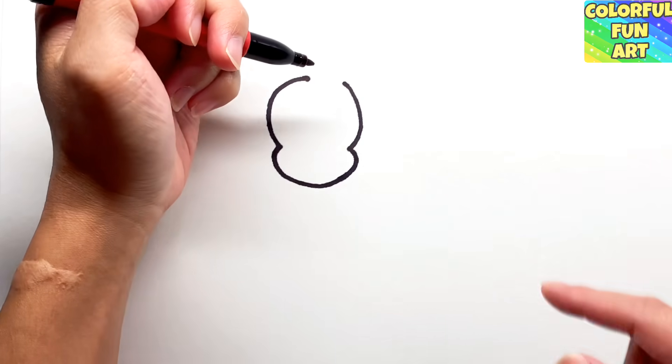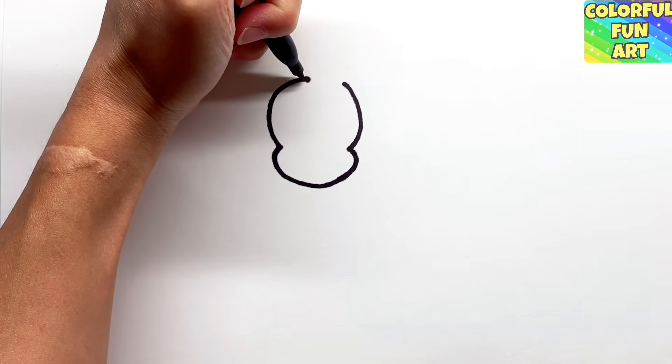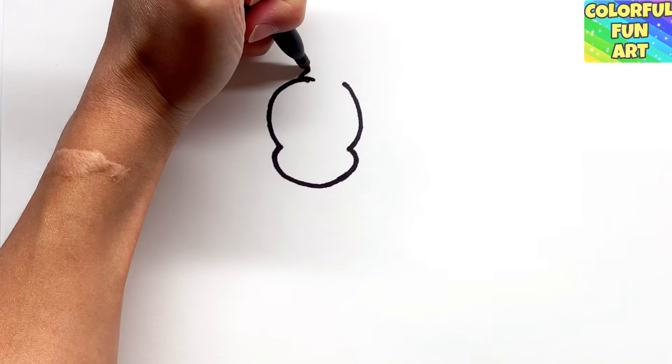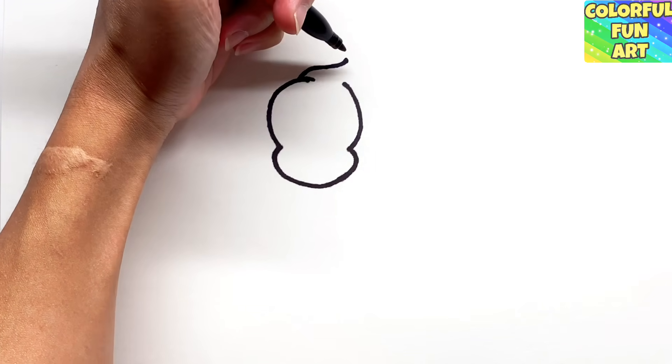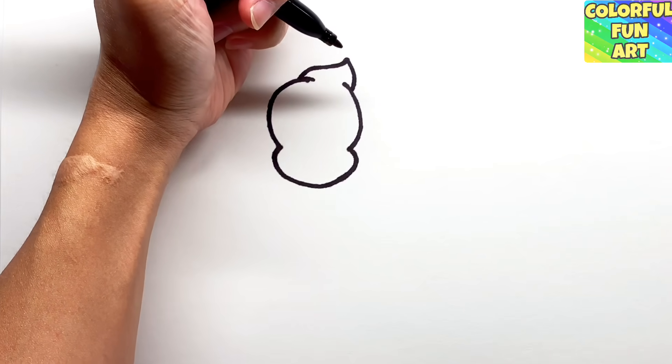Once we have that done, we're going to draw the top of his hood. It's going to go out from the left hand side, curve out a little, then in and out, and then connect it back to the right hand side.